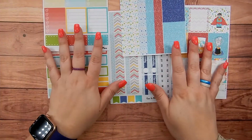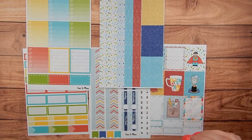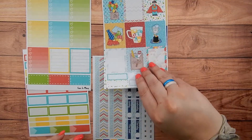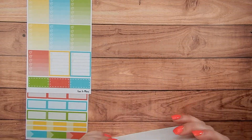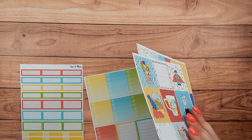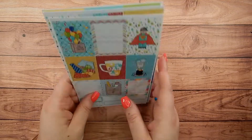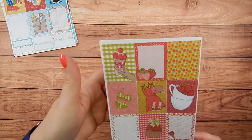So now the kit is five pages - you're getting more stickers, more functionality, and I hope a little more decorative if you like decorative. I know I'm still missing the icons and the weekend banner, and maybe some other stuff like habit trackers. I'd really love feedback on what you'd like to see in the kit, whether I add it to a new sheet and make it a six-sheet kit or whether I rework some of the stuff that's already here. So that is Father's Day, and then my next kit releasing this month is Strawberry Sunshine.